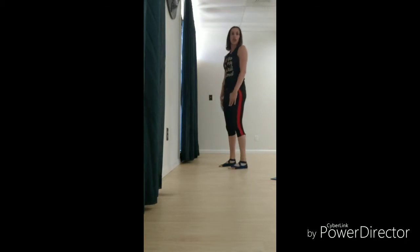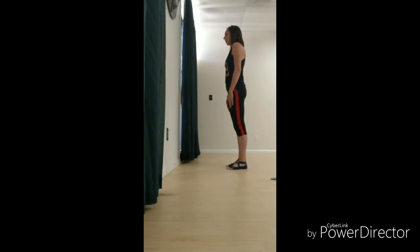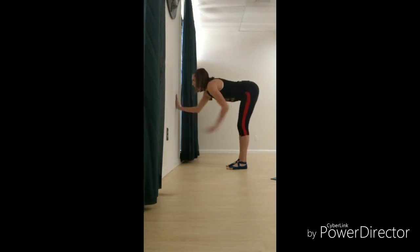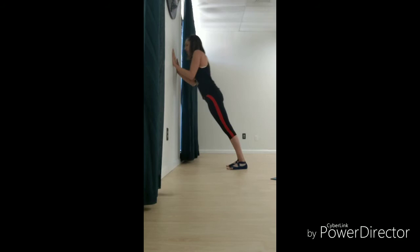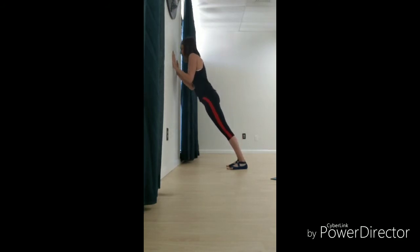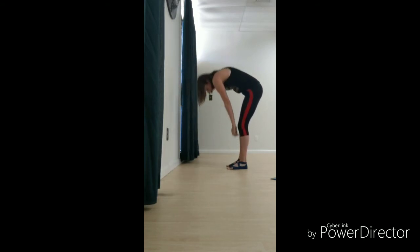This variation is going to look a lot different because it's for someone who's not getting down on the floor. Rolling it down, walking it out — tricep push-ups right here. Rolling it back up.